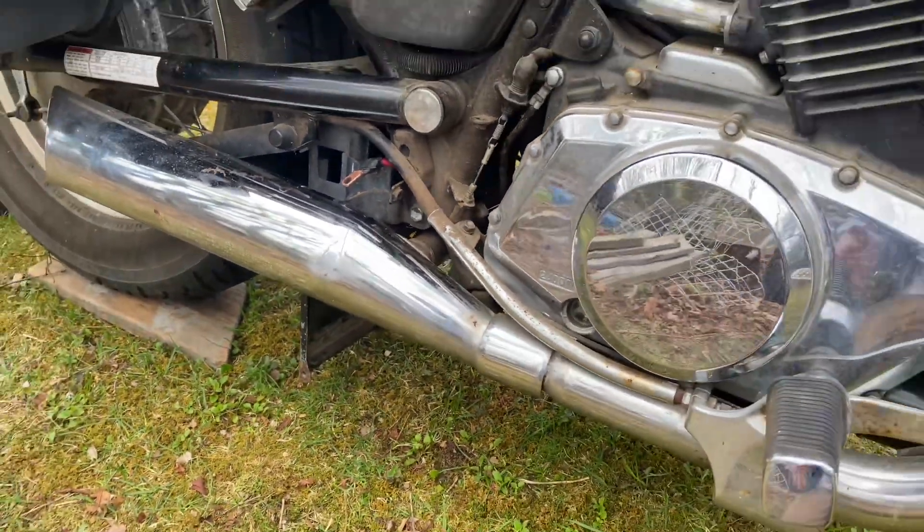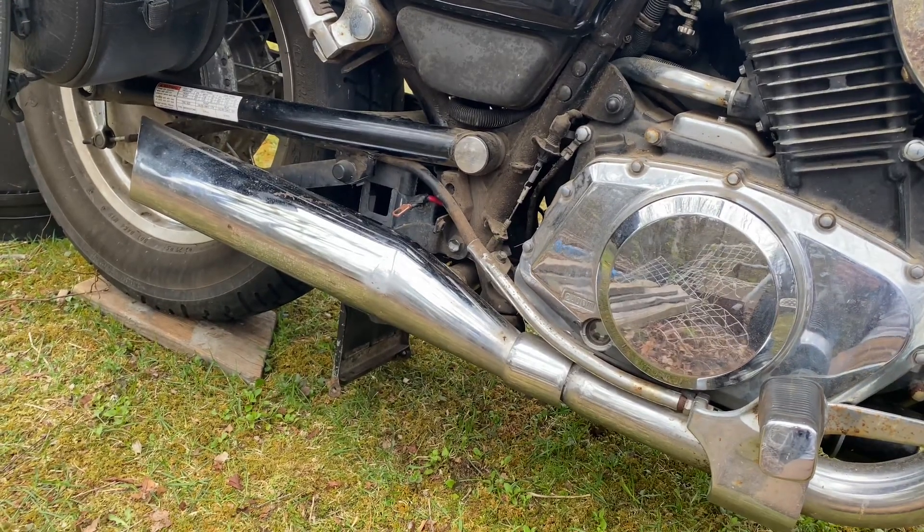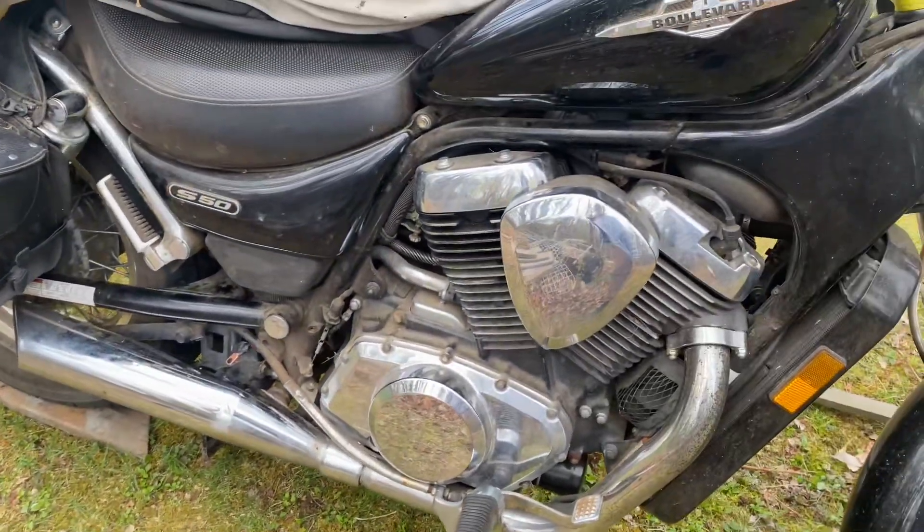If anyone was ever looking at one of these motorcycles, this — at least to me — would be a big, big detractor. Otherwise it's perfectly fine.